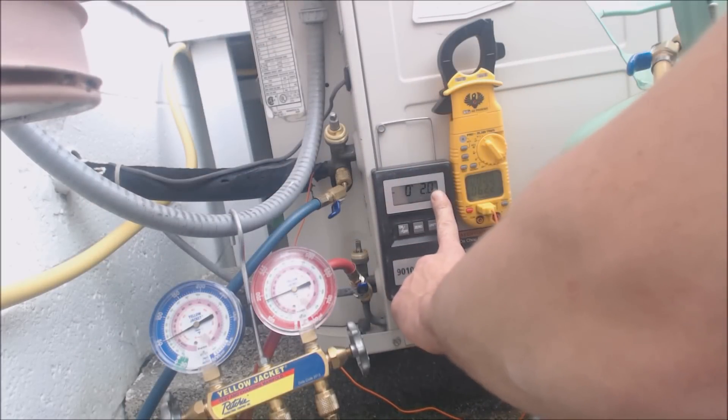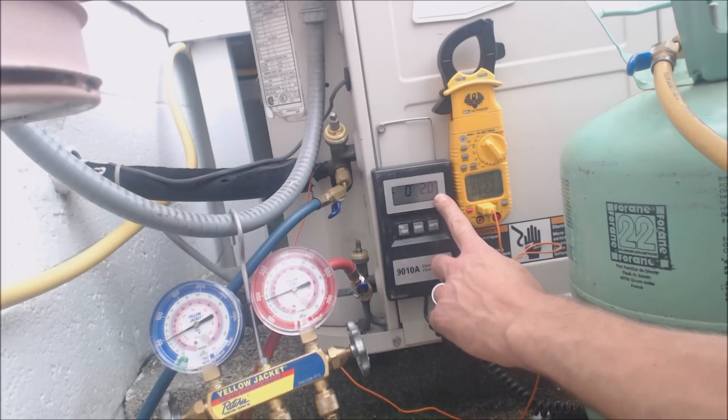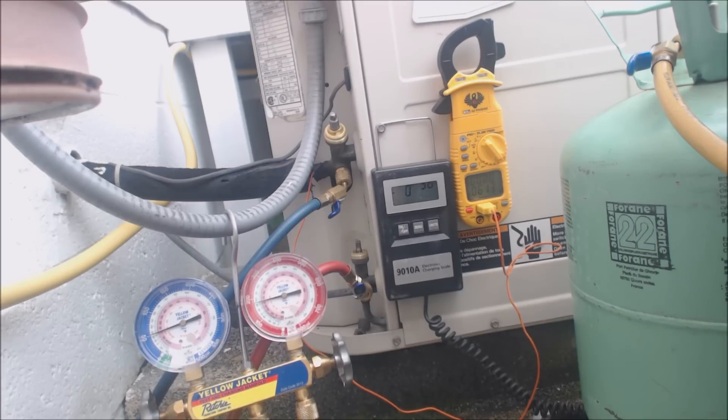Charging it very gingerly — we've weighed about 2 ounces in so far. The scale is pretty old. From the factory, this outdoor condenser is only a ton and a half unit with a 5/8-inch suction line; it has 2.94 pounds of refrigerant from the factory.